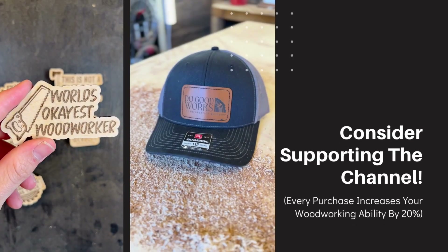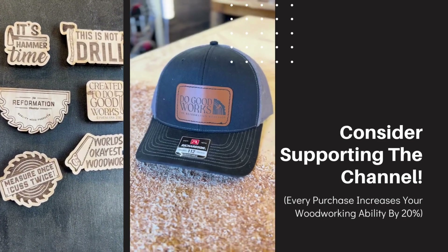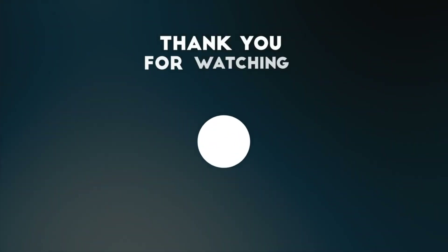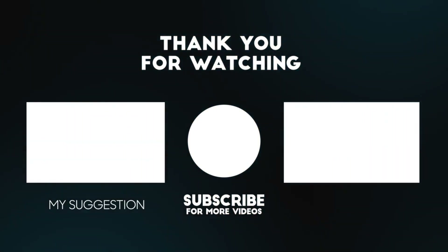If you're interested in either one of these lasers, I'll have links for them in the description of this video. If you happen to buy one through those links, it'll give me a little kickback, so I really appreciate that — that's putting diapers on my son's butt. I appreciate you watching and I'll see you in the next one. I also have a lot of stuff listed on my Etsy store that you can buy to support the channel, so head on over to reformationwoodshop.etsy.com to grab something.